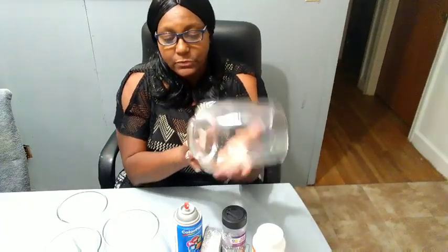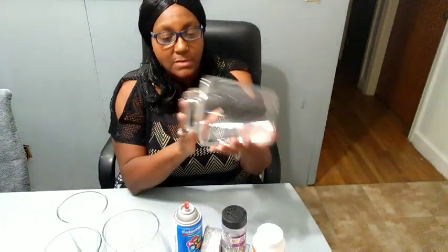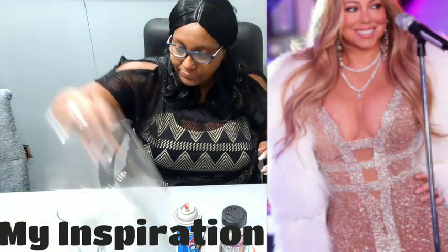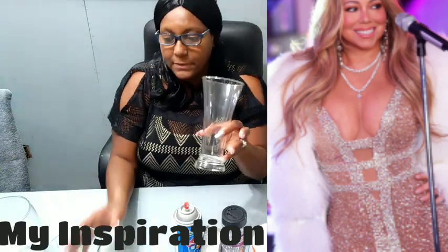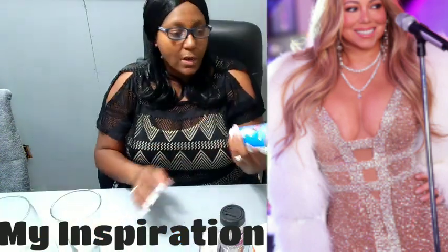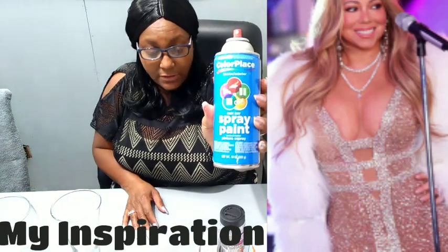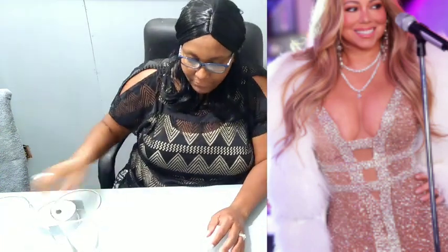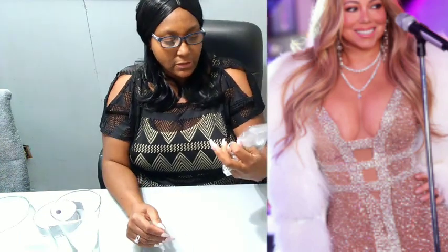I purchased two hurricane vases from Hobby Lobby, so you're going to need two of those, plus two of my personal glasses from Dollar Tree. I'm going to be using white color place spray paint — this is Walmart brand. You're going to need your Mod Podge, glitter with large glitter flakes and regular sized glitter flakes, and Hobby Lobby's Ribbon Boutique silver ribbon.